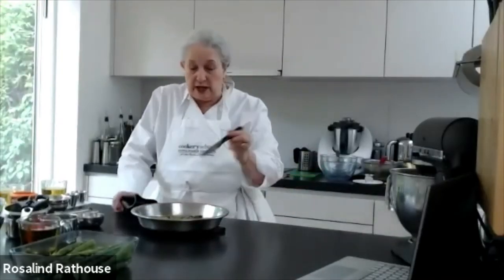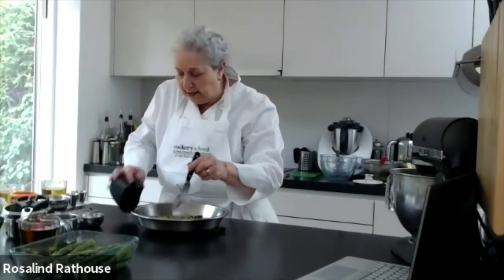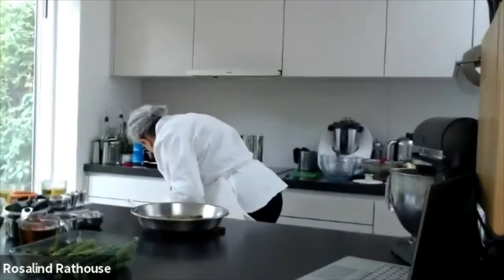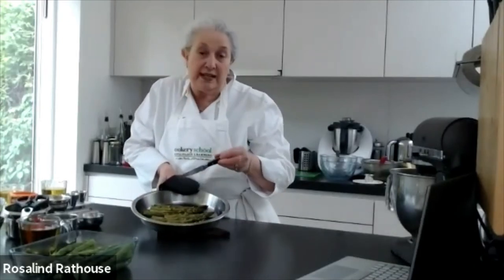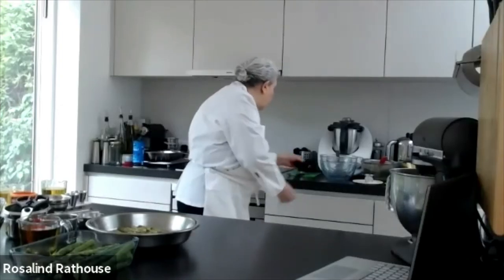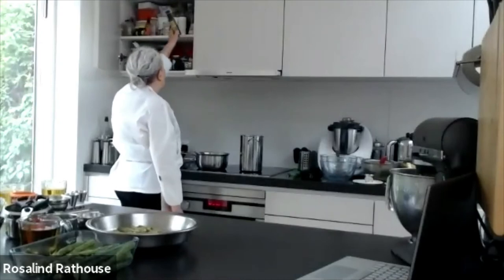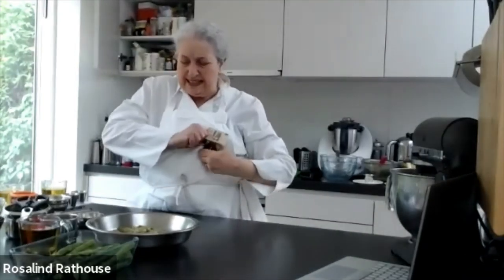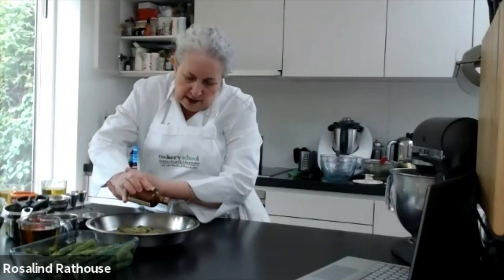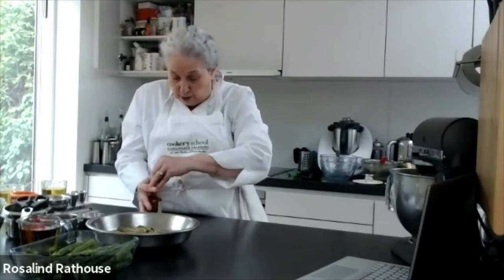Let's see what our asparagus that are baking look like. They're roasting beautifully. If you put your fork — you can see — it goes in very easily, and in no time at all you've got your lovely roasted asparagus done. Then you could sprinkle over a little balsamic vinegar — just a wee bit — and let them cool. I like them cool.